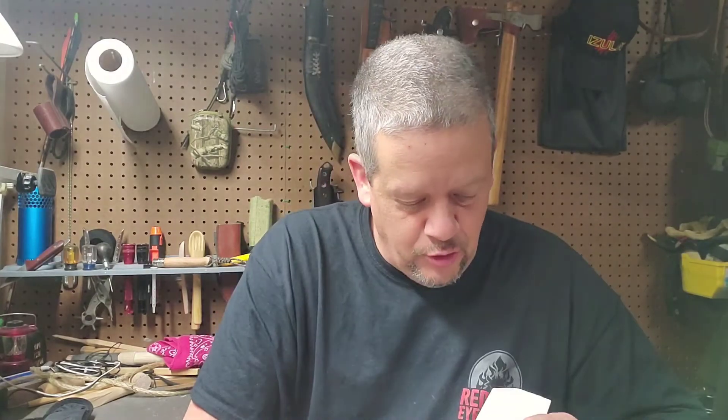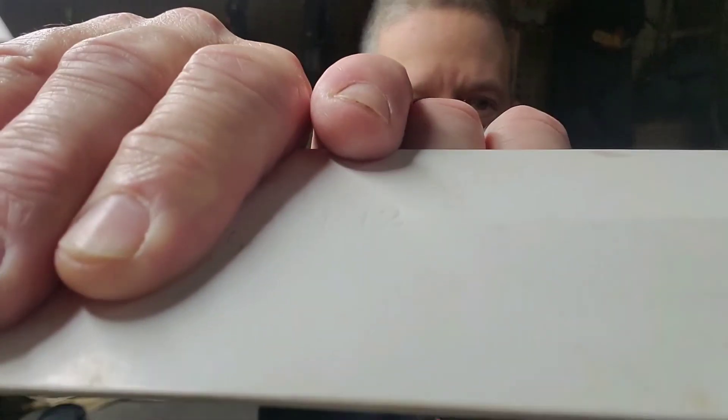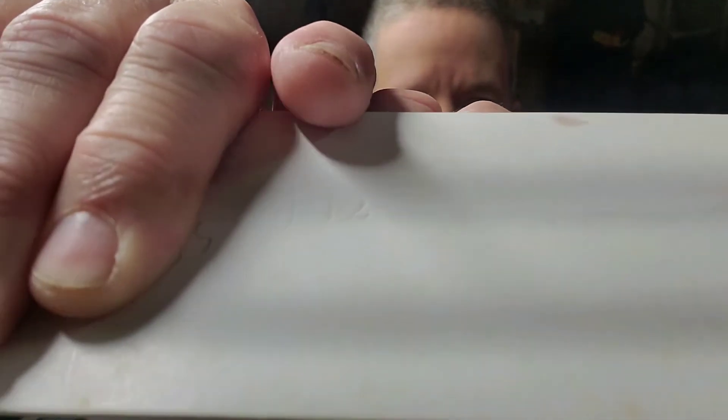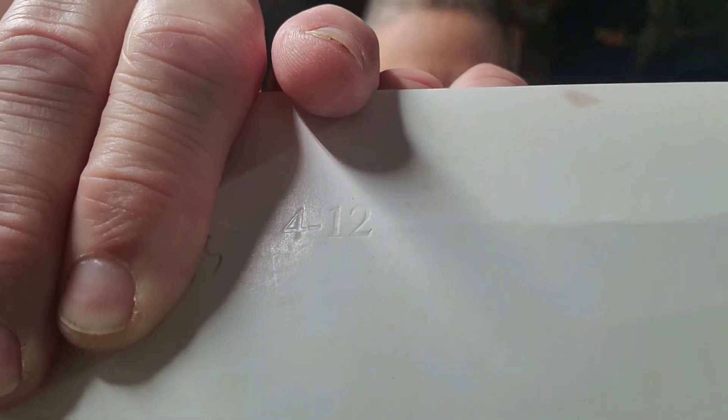I found out that they actually date these knives. If you look on the sleeve — the cardboard sleeve it comes off of the blade — right below my finger it says 412. So this knife was manufactured in April of 2012.